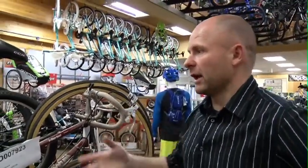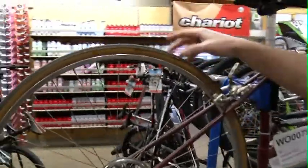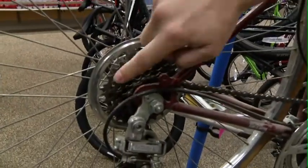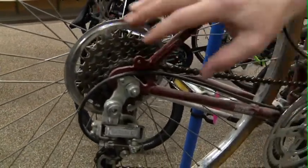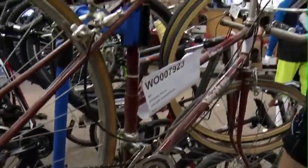No different than your car. So the ones we're looking at here, we're gonna put some new tires on because it's getting some cracking in the tires. On this one you can see there's no grease whatsoever on the cog set in the back, the chain is rusted — so a bike like this needs a full tune-up.